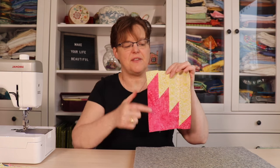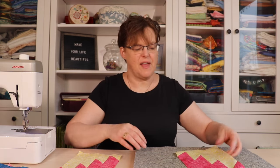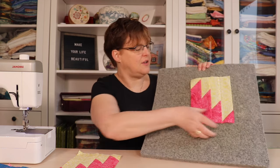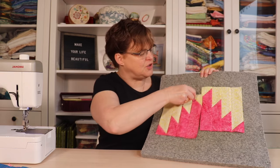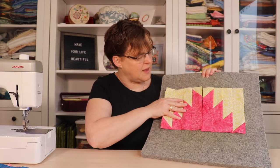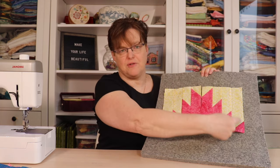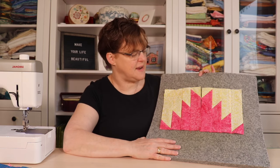Once our strips are joined together, this is what the piece is going to look like — and this is where you'll have some fun joining your two pieces together. The traditional way is to join them so that the mirror images make a little mountain that goes up and down.